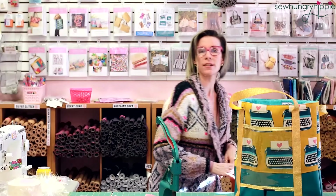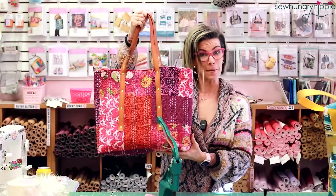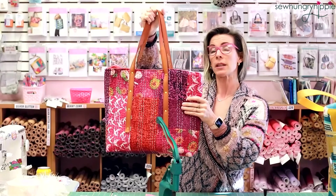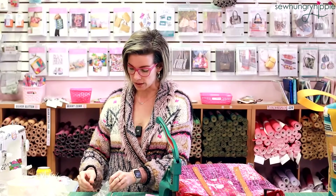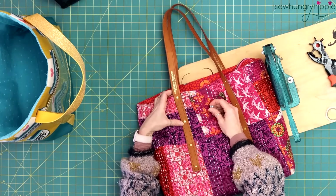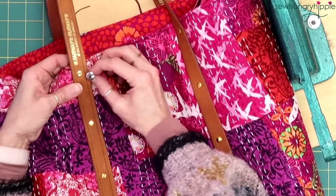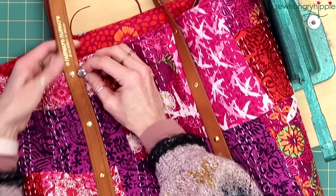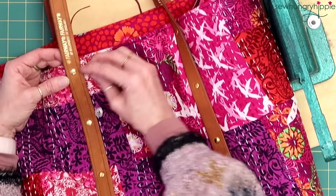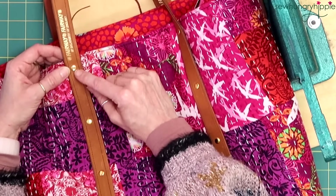I'll also show you this really nice Santorini tote that my friend Kim made. She put rivets all the way down — this is a smaller size rivet, an 8-millimeter head. Let me take you overhead and show you the difference in cap size. Kim used 8-millimeter rivet heads and I'll be using 12-millimeter today. Rivets come in all sizes. We'll have 8, 10, and 12 for sale at Sew Hungry Hippie very soon. I like the 12-millimeter style — it's really simple to use and easy to set, though the 8-millimeter is really popular.